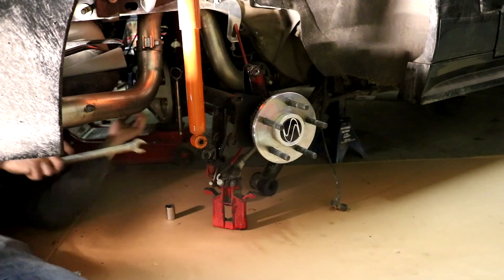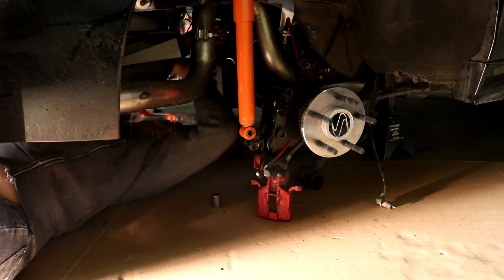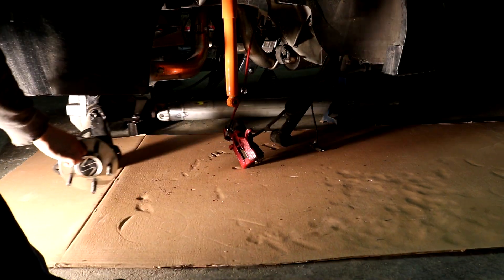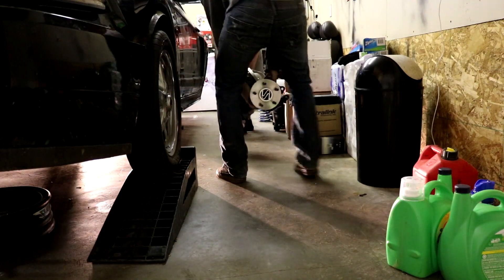You got some wrenches? Here's what I asked you — button everything up at the front and the rear end, Kyle. My ass is getting hot from this light.